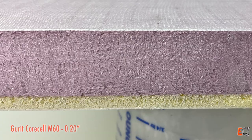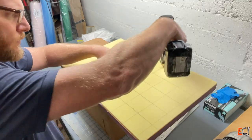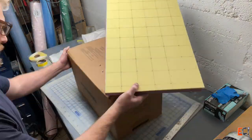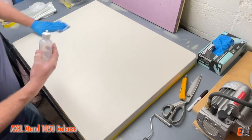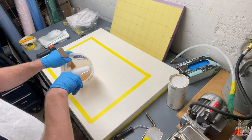I've coupled it here with some Gurrit M60, which is about four pound SAN foam, to try and make a tougher surface on one side. I'm drilling some holes through both of them to bleed off excess resin, in hopes that they won't be super voidy on one side.